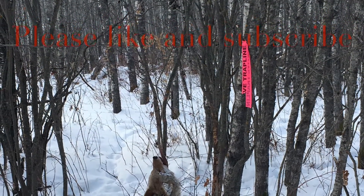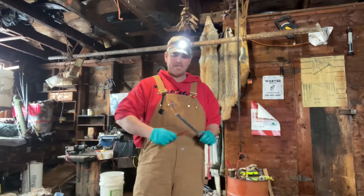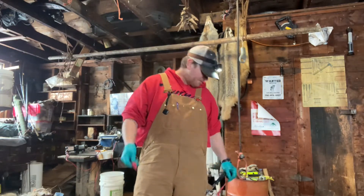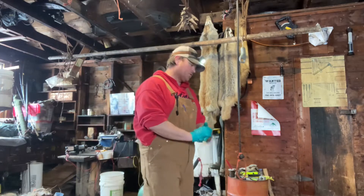Hey guys, make sure you like and subscribe. I'm Brent from Top Dollar. I just skinned one of the stinkiest coyotes of the year — it was shot and in terrible condition. I made a video of it but it was pretty disgusting, so we'll maybe save that one for a blooper reel.